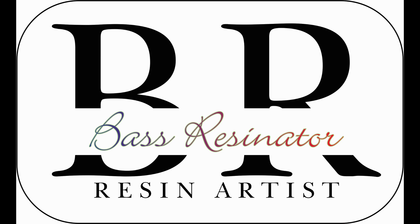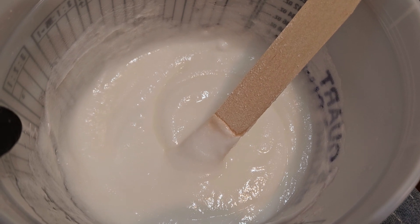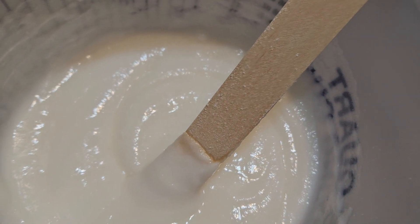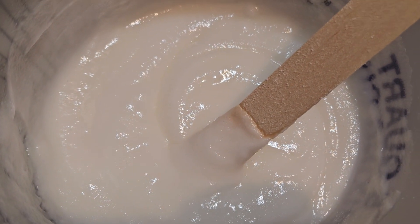Bass Resonator here. I just mixed in the resin thickener from Stone Coat so that it won't go sliding down the drain.